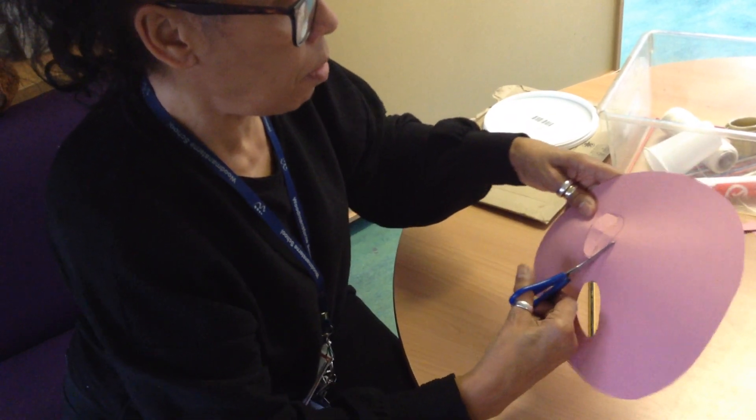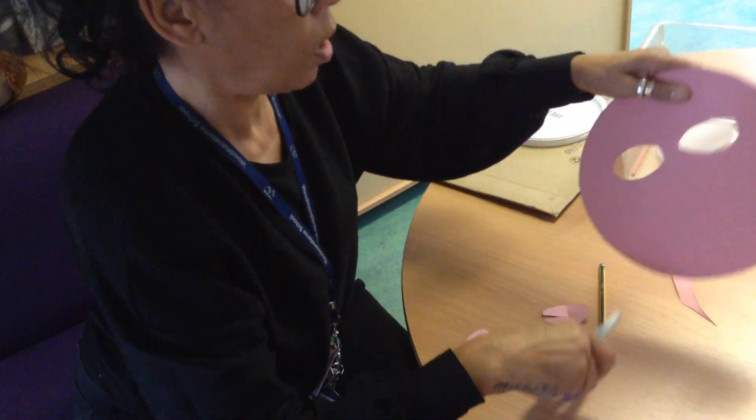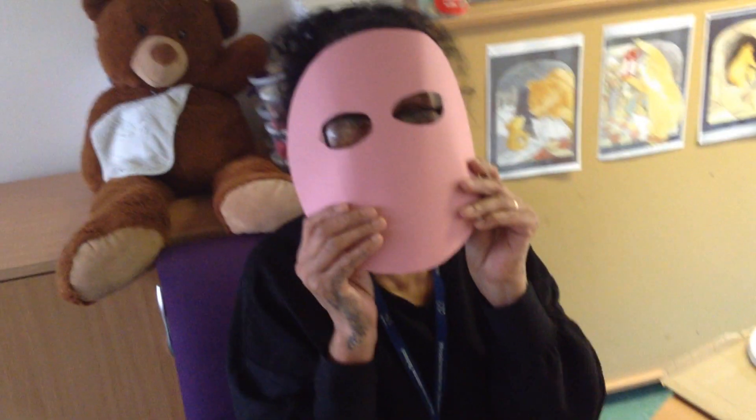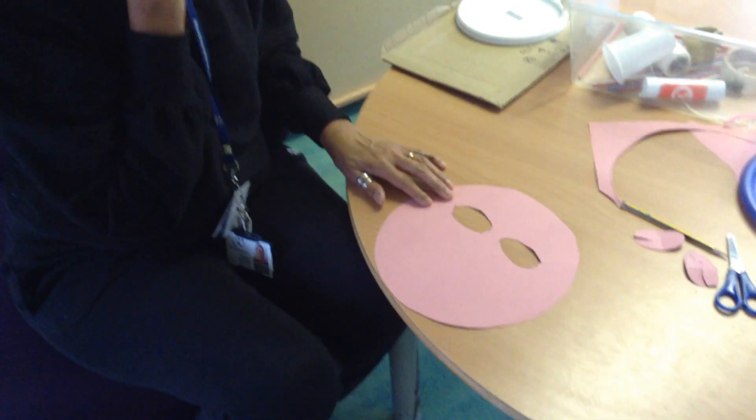Put it up against your face to see if you can see through — brilliant, fantastic! Next I need some pig ears. Let me think of the shape I could use for a pig ear.